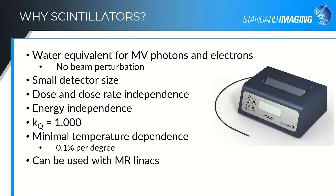Another nice thing about these scintillators is that there aren't any ferrous materials in the scintillator itself or the optical fiber. So it's easy to use with an MR-LINAC. You need to keep the electrometer or electronics out of the five gauss line, but the scintillation fiber is just fine within the magnetic field.